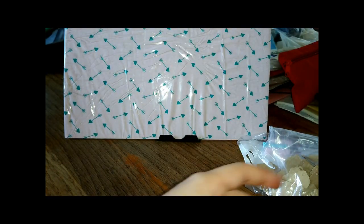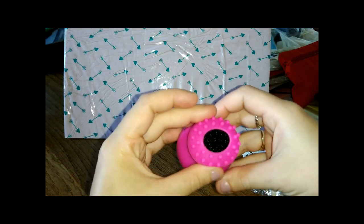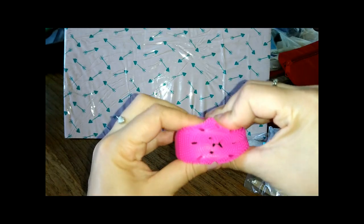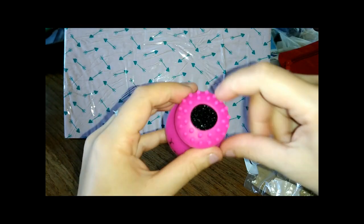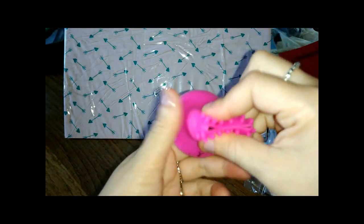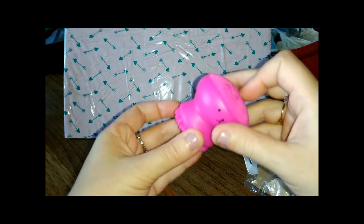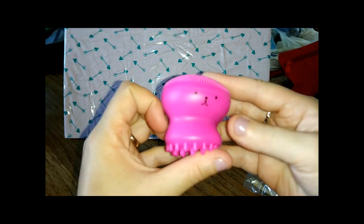Continuo a pescare. Questa la volevo provare. Come si chiamano, anche la faccina è troppo carina. Quelle spugne detergenti per il viso, che dovrebbero massaggiare. Qui c'è la spugnetta, ci va bagnata, ci va messo detergente, e dovrebbe massaggiare il viso. Io uso il Foreo e mi trovo benissimo col Foreo, ma ero curiosa di provare questo, anche perché è un euro. L'ho voluta provare, anche perché ci sono persone che l'amano e persone che la odiano.